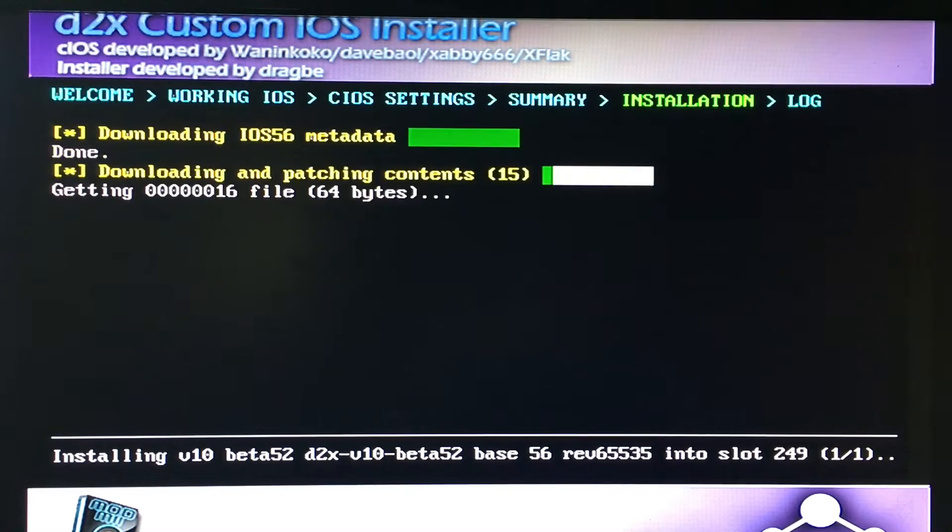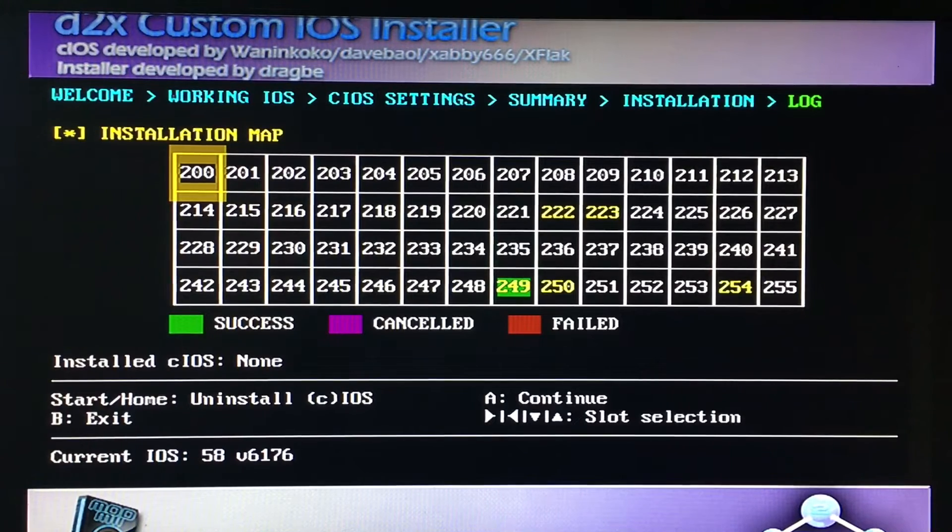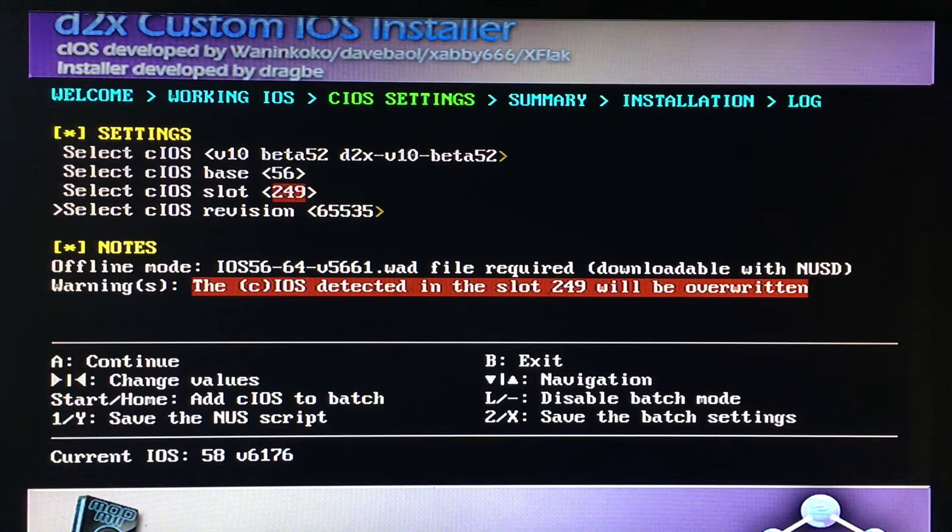I'm gonna cut the video short here. Once it's complete it'll show this screen, and you see the number 249. If it's green, that means it's a success. So now just press A to continue — we still have to set up some other ones.